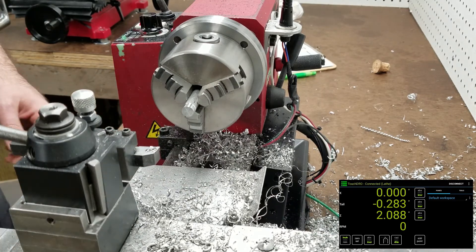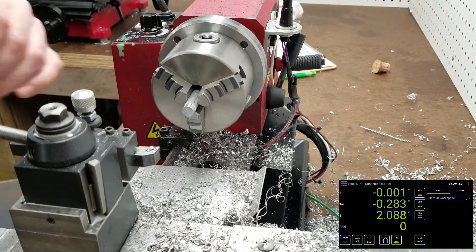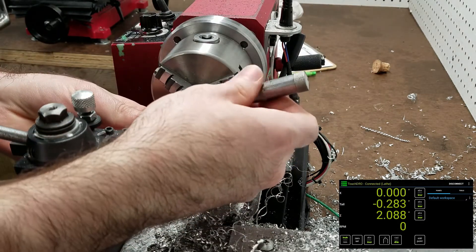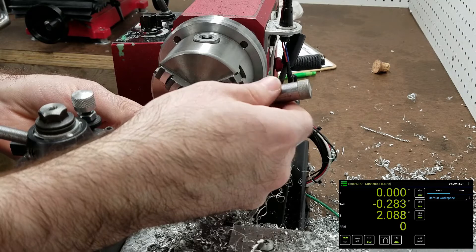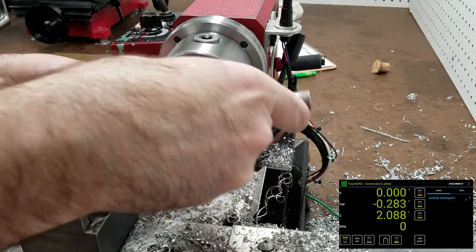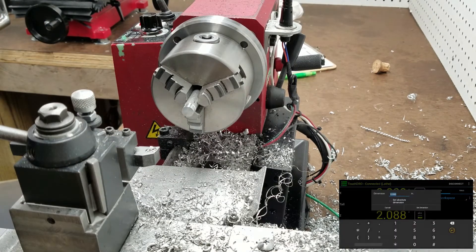Since I've already turned this and we have a fully cleaned up diameter, I can go ahead and measure it. It's 0.366, so I can enter that diameter here — point three six six, sorry.